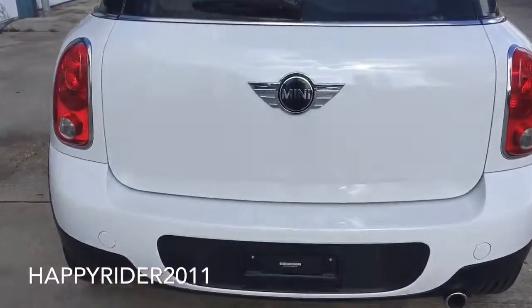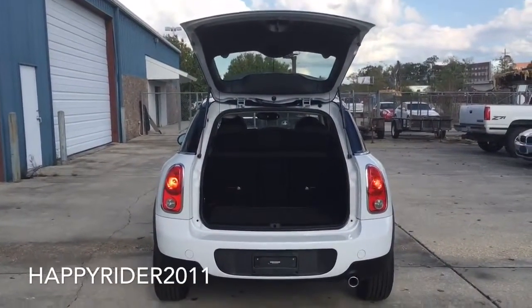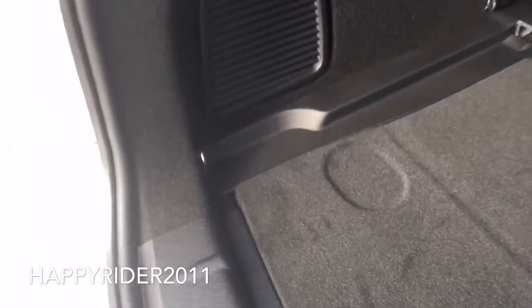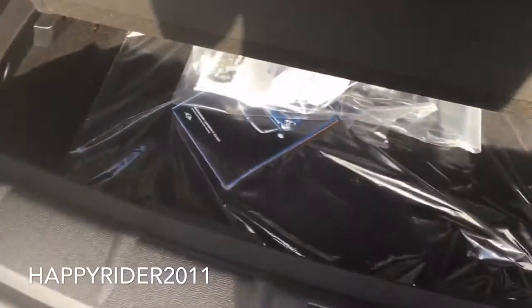Now let's go ahead and check out the trunk. Simply push this in and lift out to open. As you can see, for a small vehicle there's plenty of luggage storage space. We have hooks on both sides, a 12-volt power outlet, trunk lighting, and a trunk cover. If we lift this piece up, we have more storage compartment right below it. The Mini Cooper Countryman does not come with a spare tire since it has run-flat tires, and you'll have to close the trunk manually.